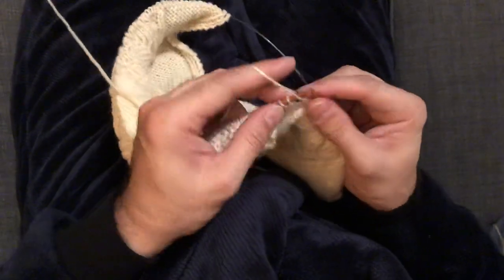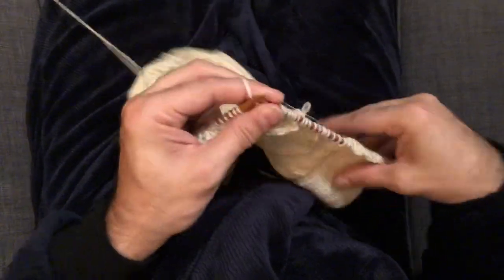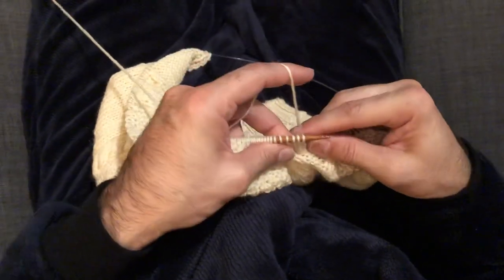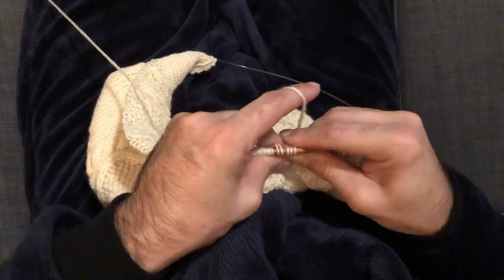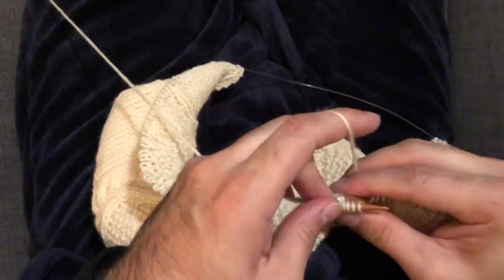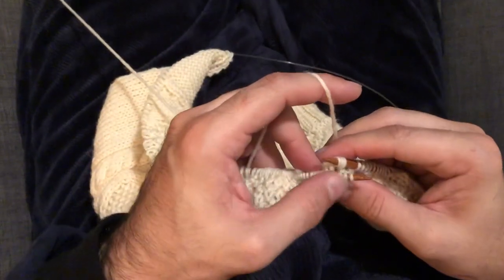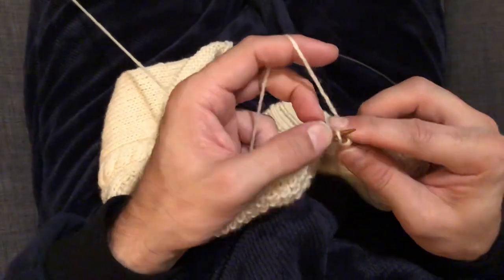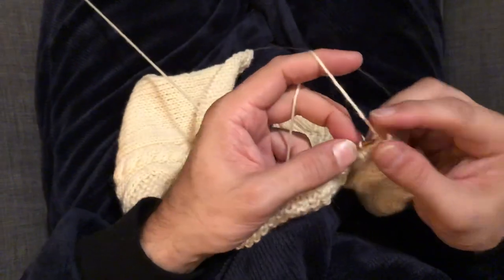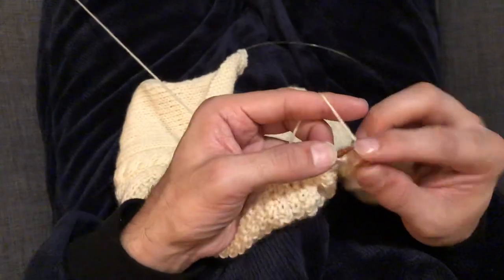And then I'll purl across these stitches. Now I have a right turning six-stitch rope cable, so I'm going to slip my needle into the three behind — these three come off, they end up in front — put them back on the needle, transpose, and then knit across as per normal.